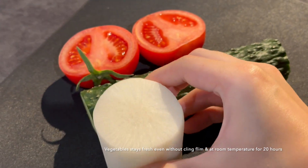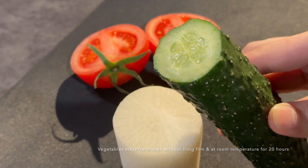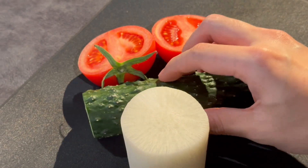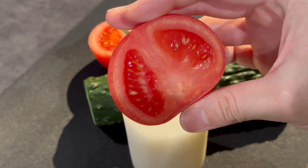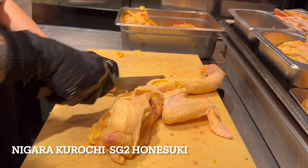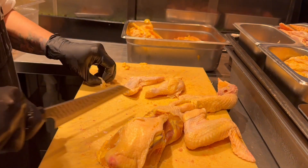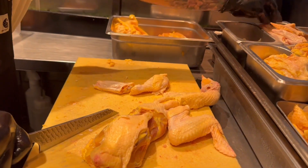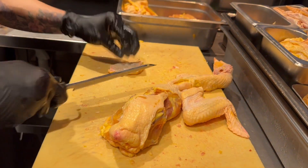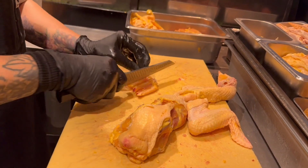A blunt knife can cause cell ruptures, resulting in a shorter shelf life and an unappealing appearance. Apart from enhancing food quality, sharpness also plays a crucial role in ensuring personal safety. A sharp knife is less likely to slip off and more capable of cutting into food, reducing the risk of accidental cuts.